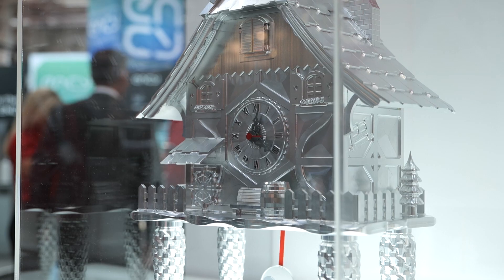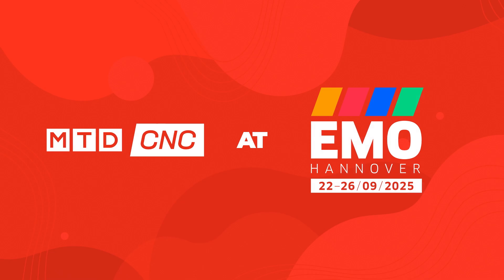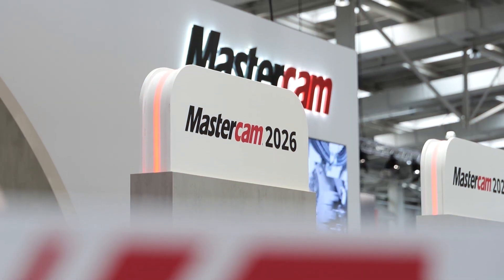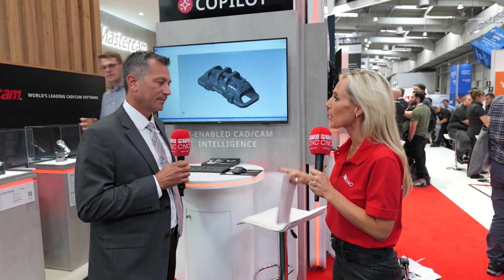Times are changing and so is Mastercam. Let's find out some of the features of Mastercam 2026. Mastercam 2026 has so many different products, but today Dave is going to cover two of them in a little bit more detail: probing and deburring. Dave, let's talk probing.